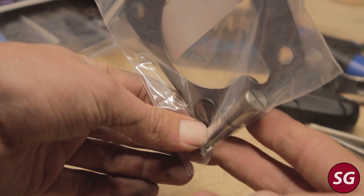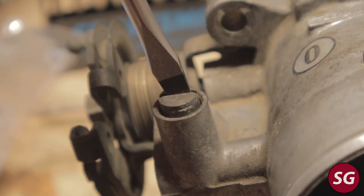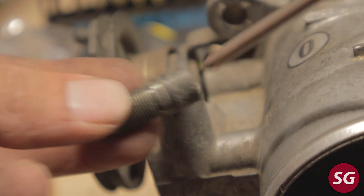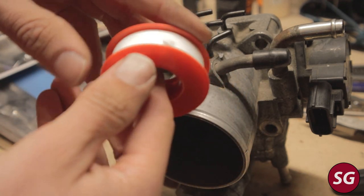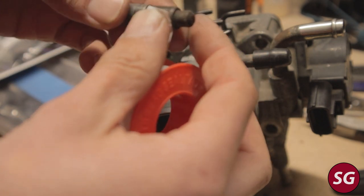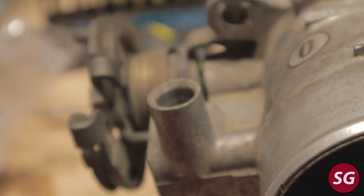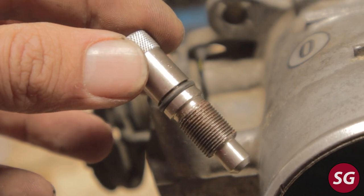Here is a throttle body rebuild kit from LC Engineering. It comes with a gasket, two shaft seals — which I did not replace — as well as a new idle set screw. These idle set screws can cause problems: the little rubber O-ring gets hardened over time and lets air through, causing a small vacuum leak. Some people recommend using Teflon tape to tape over the screw and prevent air leaks, however you can also just buy this new idle screw from LC Engineering, which I find to be a much better option.